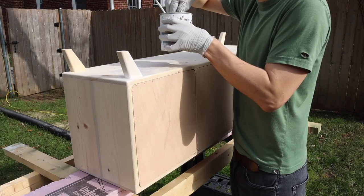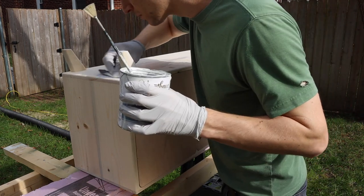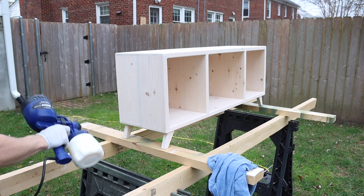Finally I applied a coat of whitewash stain to match the bed we made earlier and a couple coats of water-based poly to finish things off.